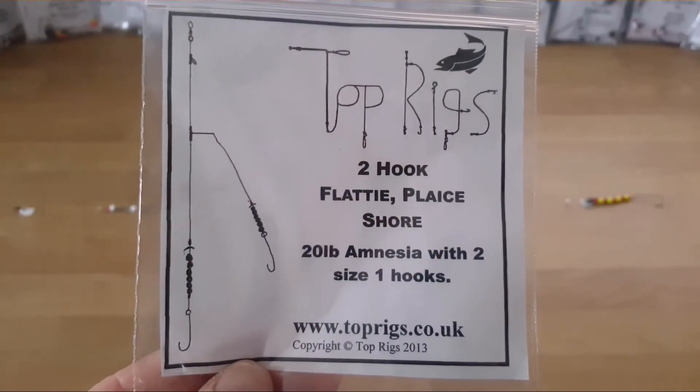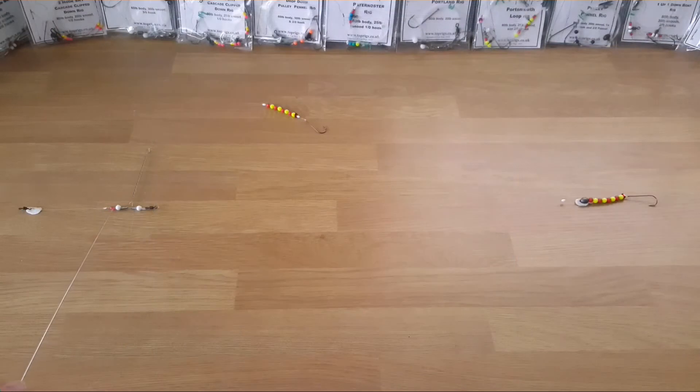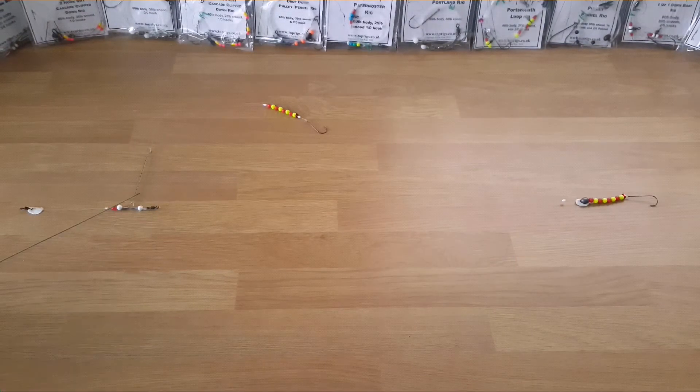Hello everyone and welcome. Today we have got a Top Rigs rig - this is a two hook flatty rig. Top quality work again from Mark. We'll zoom in and have a look at this.